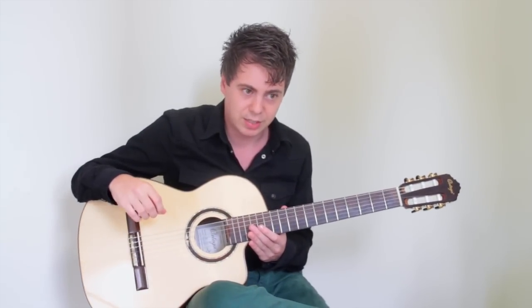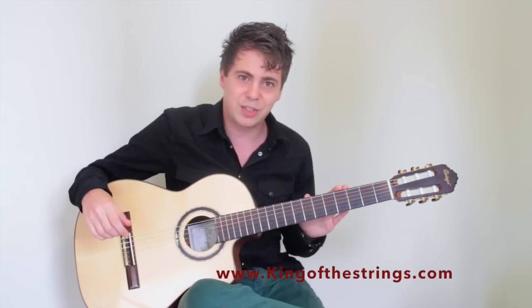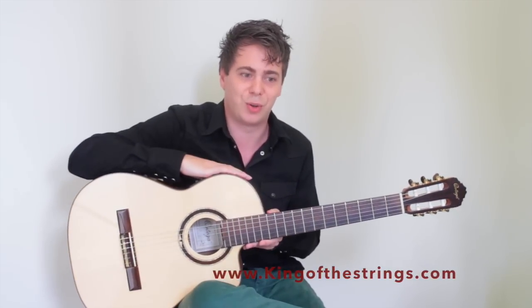Before we start playing, I'll explain how to hold the guitar, how to tune the guitar, etc. There's also a free PDF that you can get with this lesson at www.kingofthestrings.com. By the end of this lesson, you should be able to play your first song, consisting of two simple chords.